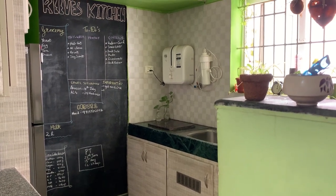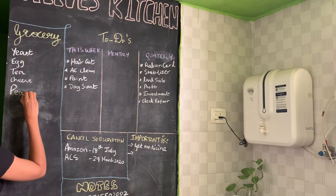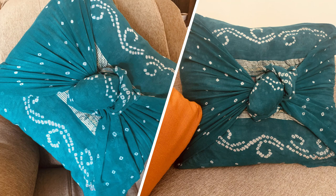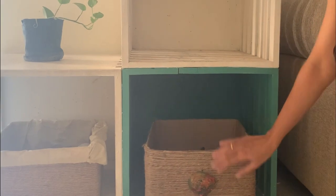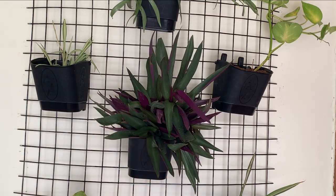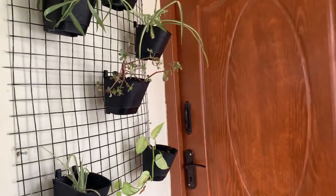Hey all, welcome back to my channel. Today is going to be an interesting video — I'm going to share with you some interesting, cute, simple DIYs if you are bored at home in this lockdown. Here are some simple DIY home decor ideas to try in this lockdown. I am a great fan of Pinterest and I love making these DIY projects at home. These are little joys which money can't buy, and when you make them with your own hands the joy and pleasure you get is so amazing.